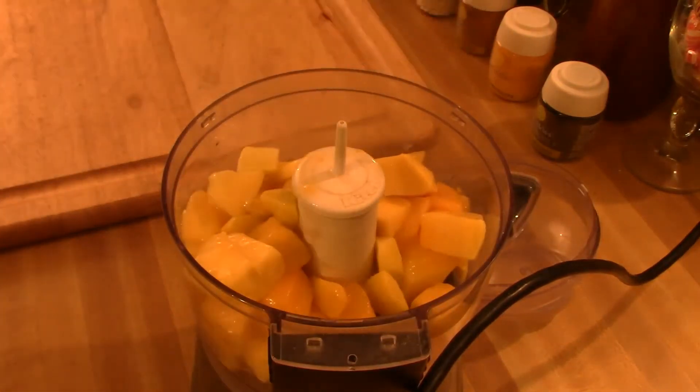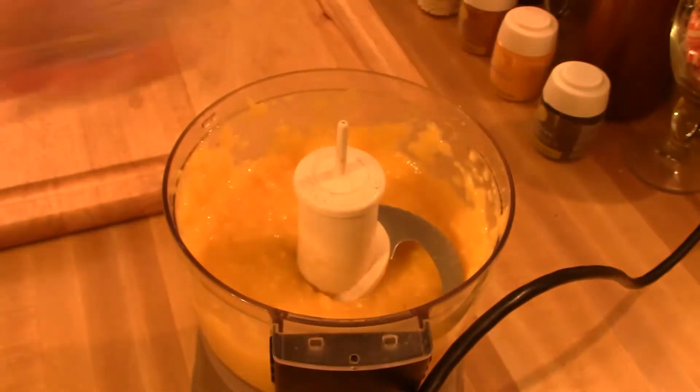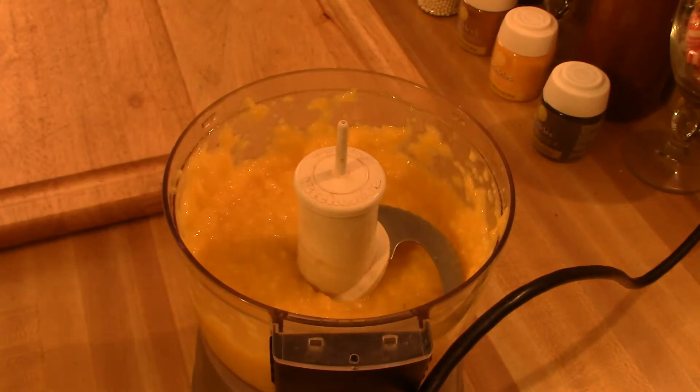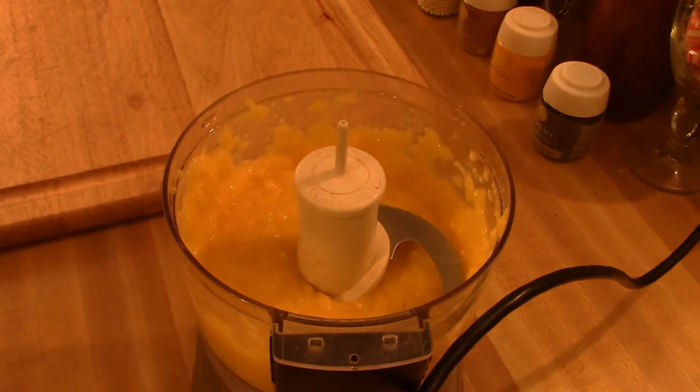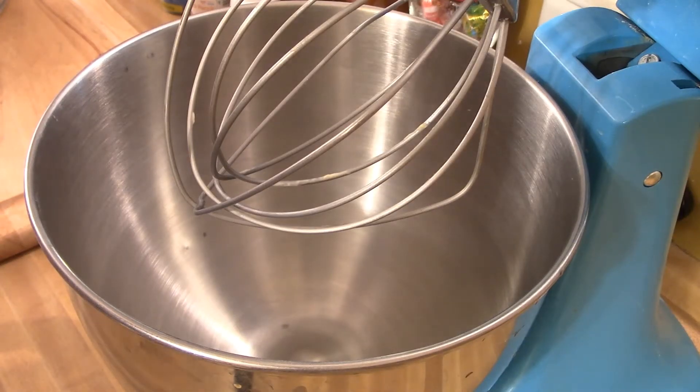First, we're going to puree our cup of mangoes in a food processor until it's a really smooth paste. Then we're going to put eight ounces of soft cream cheese and the one cup of pureed mango into the KitchenAid mixer.